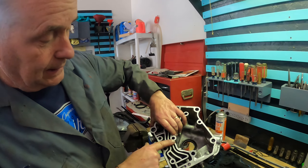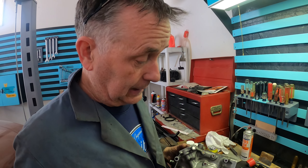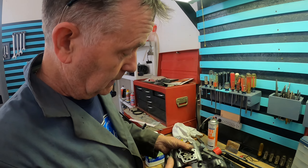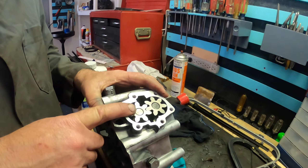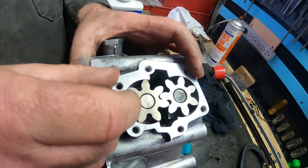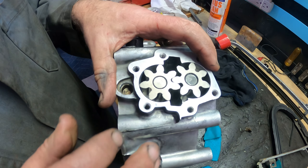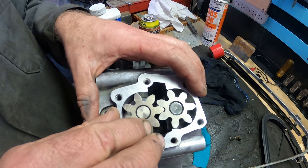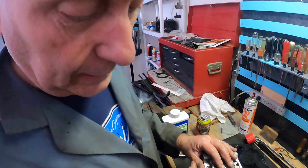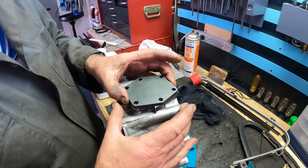This is the rear housing that you saw me take off earlier. I had big ambitions for the day, but I've been spending hours — hours and hours — cleaning this gasket surface. I didn't film any of that because it's pretty boring work, but I've got it in pretty good shape. These two gears turn together and this is the oil pump. They look like flowers, but they're gears.